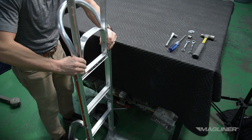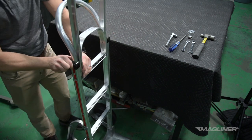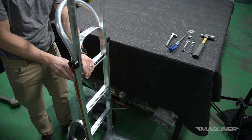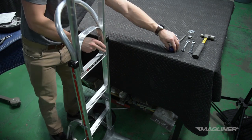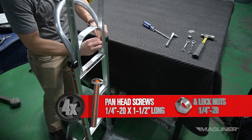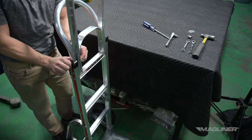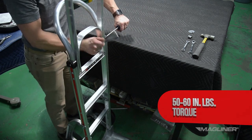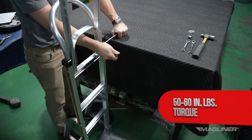Some handles come with a short U-brace. In this case, the short U-brace should fit on the inside of the handle, or on the inside of the frame extension if you have one. Line up all holes. Fasten with four 1/4-inch-20 pan head screws and hex head lock nuts. Securely tighten these screws to 50 to 60 inch pounds of torque.